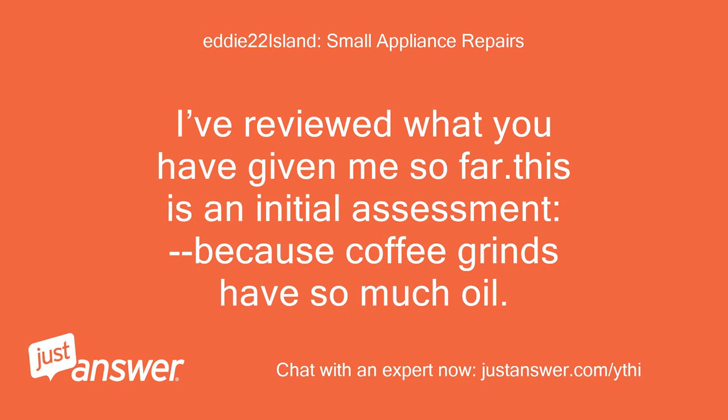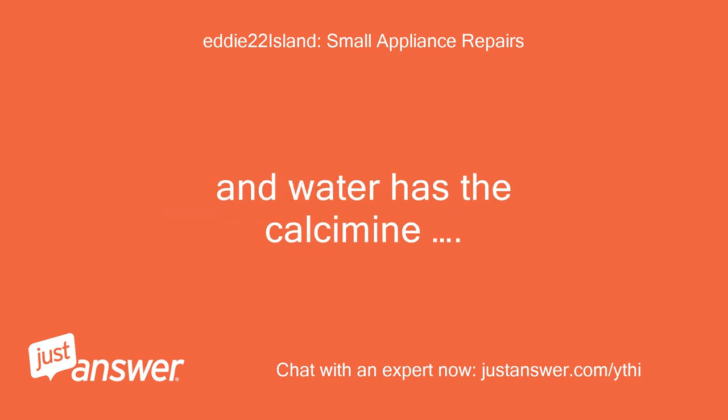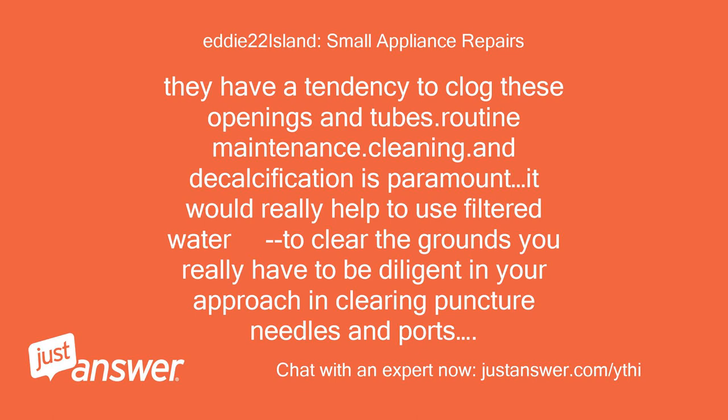I've reviewed what you've given me so far. This is an initial assessment: because coffee grinds have so much oil and water has calcium, they tend to clog openings and tubes. Routine maintenance, cleaning, and decalcification is paramount. It would really help to use filtered water, and to clear the grounds you have to be diligent in clearing puncture needles and ports.